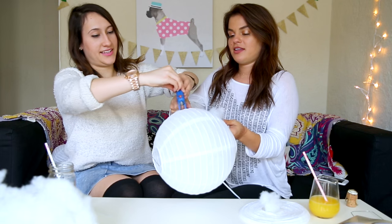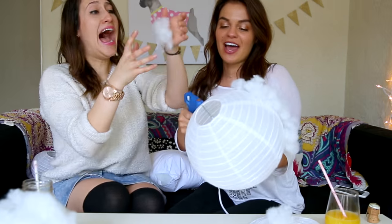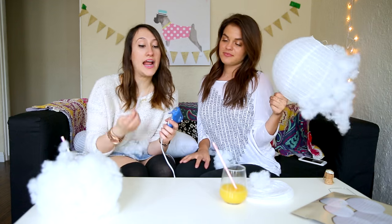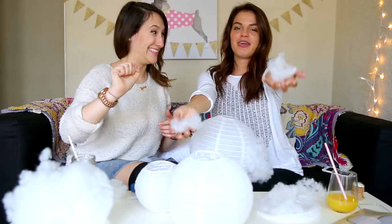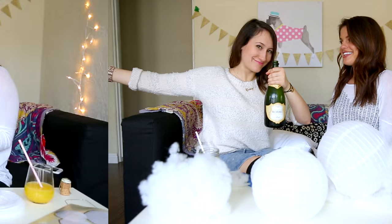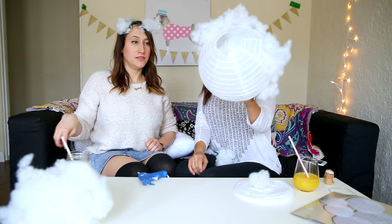All right, we got another one. Let it rain, let it rain - get it because they're clouds? That is hot as balls. The problem is I didn't realize that it would take so many glue sticks. We have one left. But we have one bottle of champagne left, so most importantly...